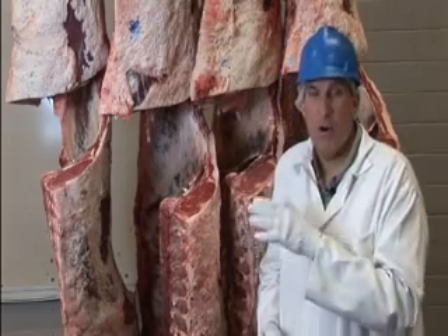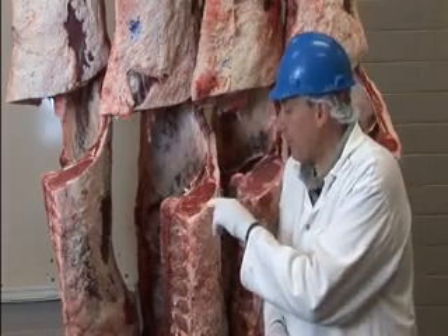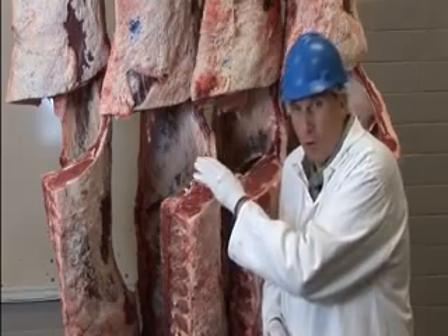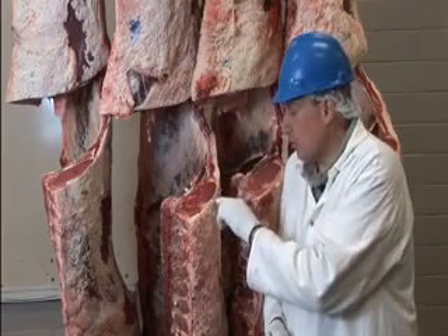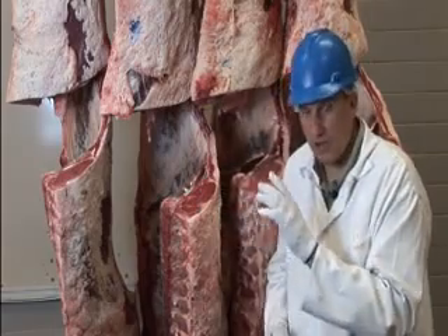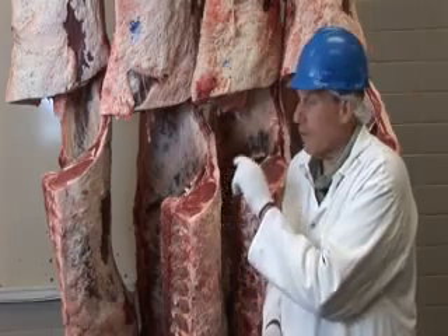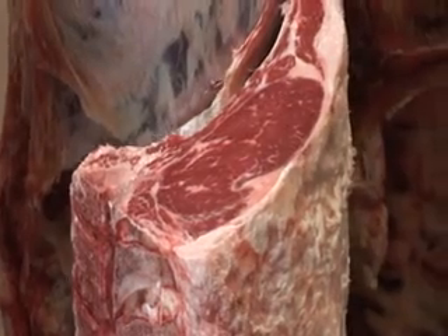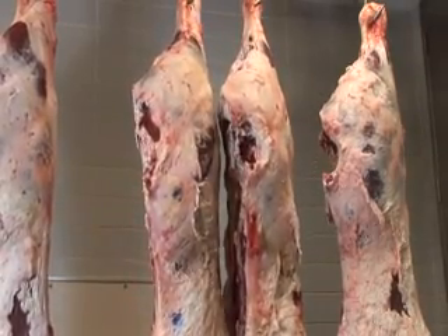How does a grader determine a one from a five? The first step is to look at fat thickness at the 12th–13th rib cross section. We looked at marbling score for quality grade, and now we'll look at the same surface for yield grade. We measure the fat thickness opposite the ribeye. Research has determined that this one measurement is the best single indicator of total carcass fatness — the fatter the carcass is at this location, the fatter it is throughout the rest of the carcass.